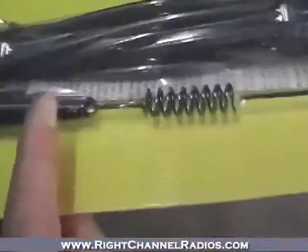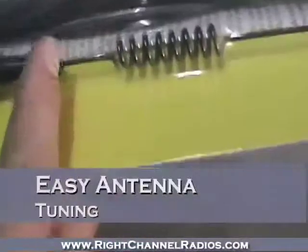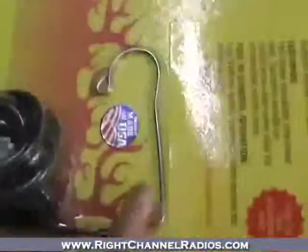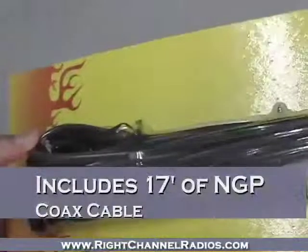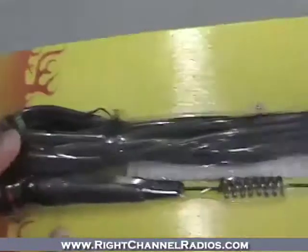Coming down the side, it has a screw for quick and easy adjustment of the antenna for tuning SWR. It also includes a complimentary microphone hook for hanging the microphone easily in the cab, and of course the no ground plane cable — a specially formulated cable which goes alongside the antenna.